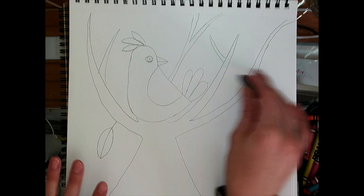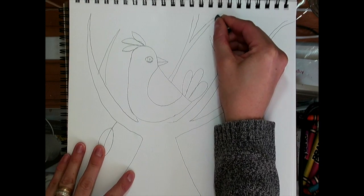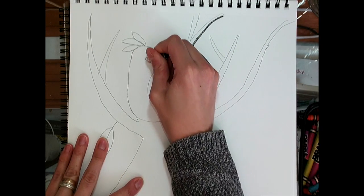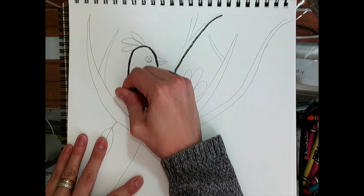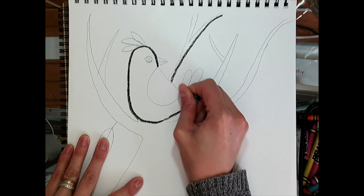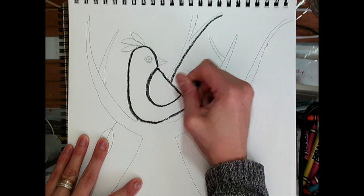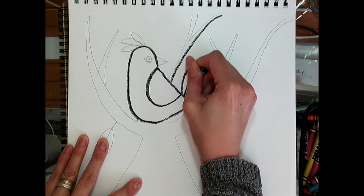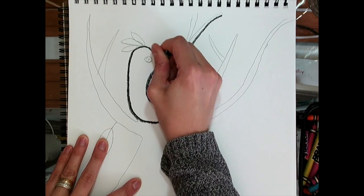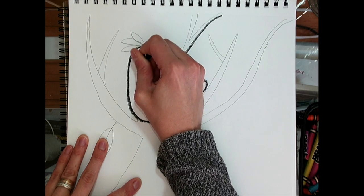So I'm going to trace everything with a black crayon. If you wanted to, it would have been fine to just use black crayon in the first place, but I really like to make sure I know what I'm drawing. And if I make a mistake and it's in pencil, I can easily erase it. Now I'm just going to trace everything and draw some more leaves.